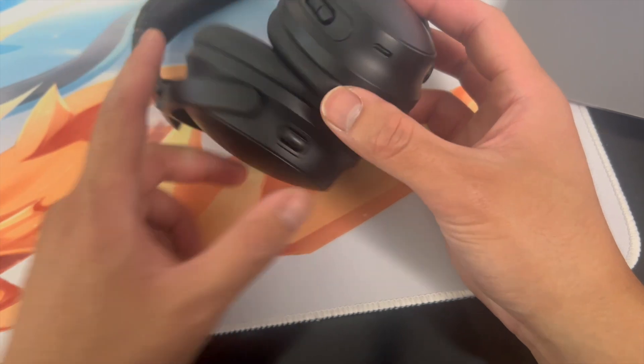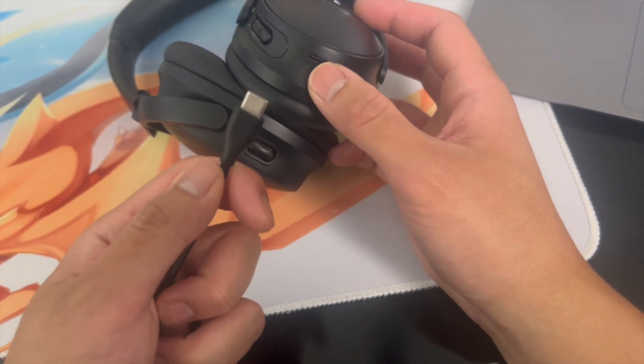First thing you want to do is make sure the headphones are charged. Simply take a Type-C cable and plug it into your headphones.